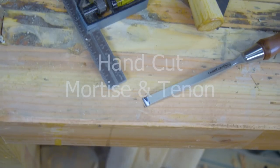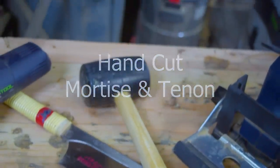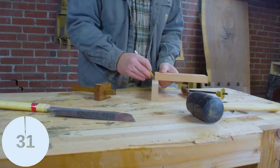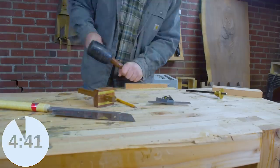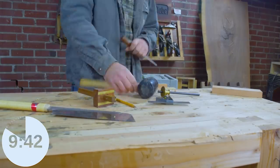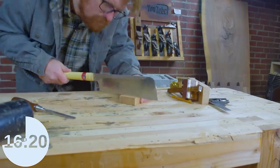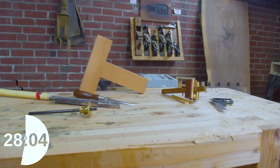I don't cut hand cut mortise and tenons super often, so I'm not going to knock these out in three minutes like a Frank Klaus. I use a technique that gives me reliable and consistent output, because cutting these more than once is what slows you down. I made sure to mark all my edges, then moved carefully toward them with the Paul Sellers technique, and trimmed up my tenon with chisels to fine-tune the fit. My camera stopped recording at 20 minutes, but I had a stopwatch going as a backup.